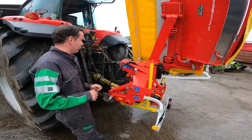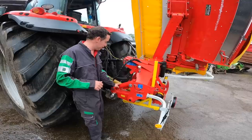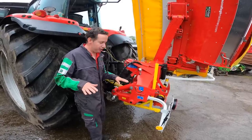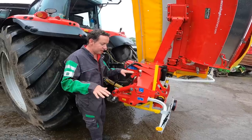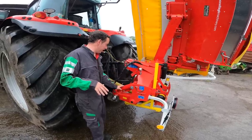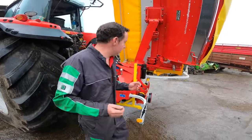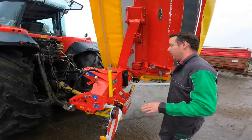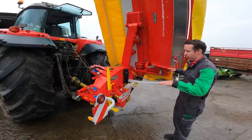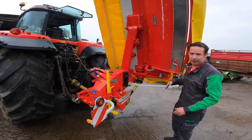Unique to the Pottinger NovaCat machine, we have the hydraulic lower linkage which comes standard on all 302 ED machines. The benefit of this hydraulic lower linkage is that when taking the machine on and off it can sometimes kick to the left-hand side. With the hydraulic lower linkage, it's very easy to attach to and detach from the tractor. When you go into the field and fold your machine down, a lot of pressure is generally on the right-hand side of your link arm. With this system, you can lower or raise the hydraulic lower linkage to balance your weight throughout your three-point linkage on your tractor.